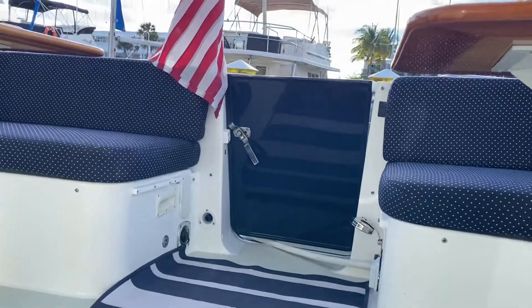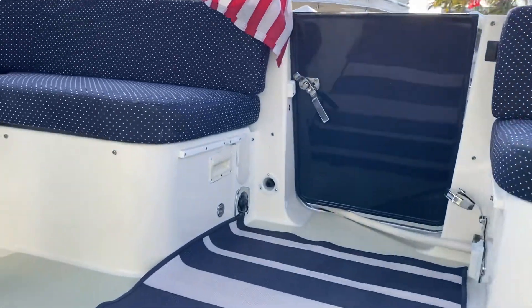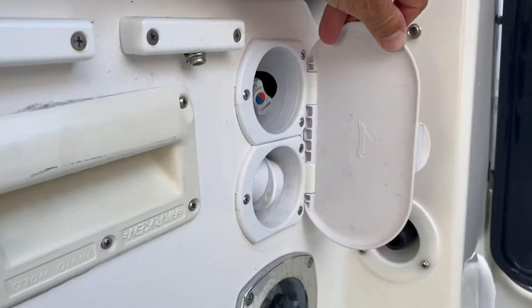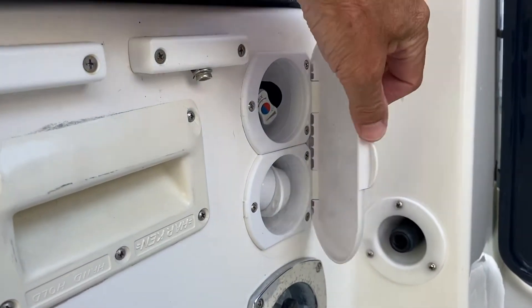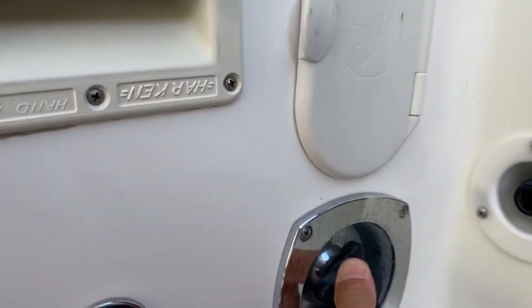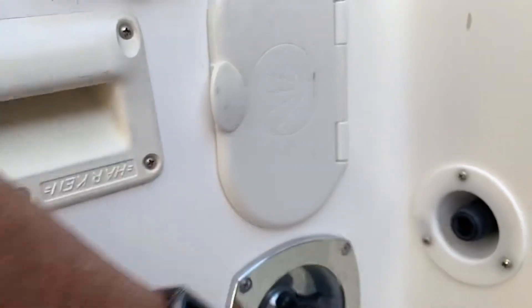A lot of people do use city water when they're in a marina, and that city water connection is out here in the cockpit. This is the shower I told you about — it's no different from the hot and cold in the galley, so it's a pretty simple operation. This is where you bring your city water in — you unscrew that and put your water hose from the marina system into it.